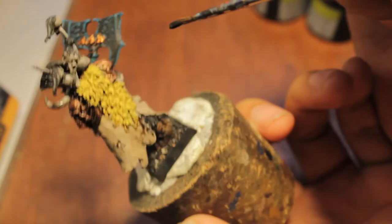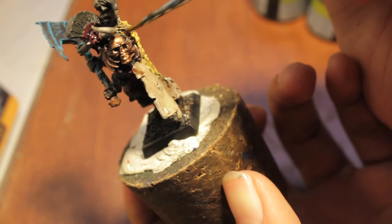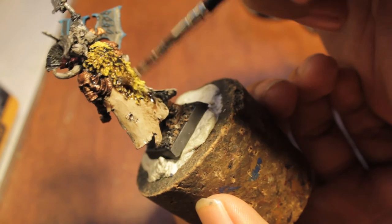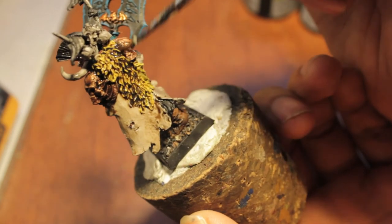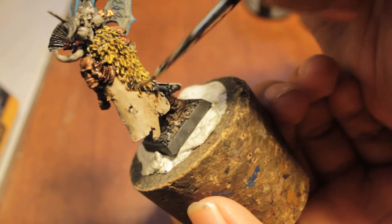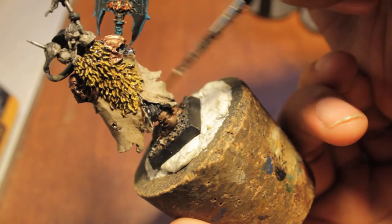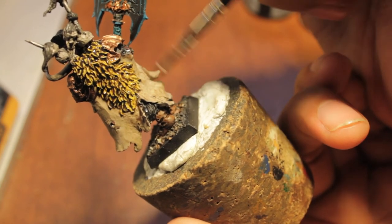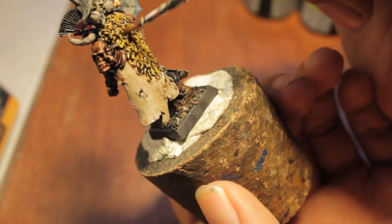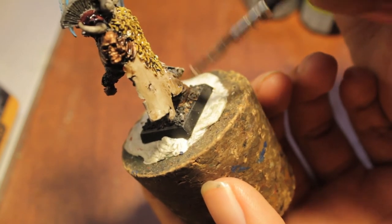I'm also going to use Devlin mud and paint the yellow fur trim. With that you can be a little bit more liberal with your application — you can really get it down into all the little folds of that fur trim. You don't want to do it too much with the actual cape because the cape has lots of flat surfaces, so you don't want there to be pools of wash on the cape.